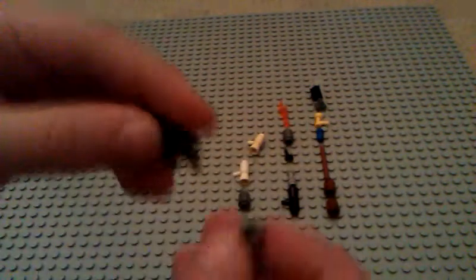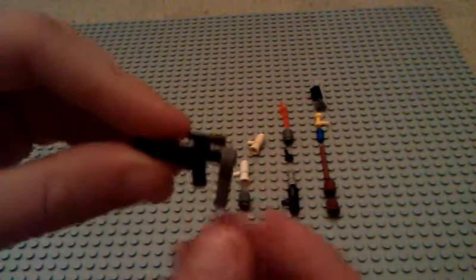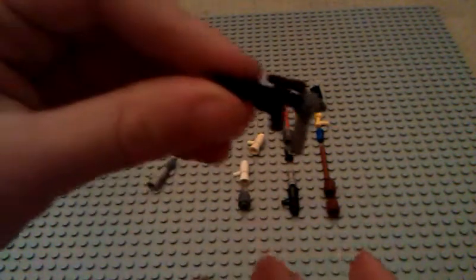The next one is like famous — I think famous, I don't know, it's something like that. When you put on the magazine it's usually going to be bent, but that's fine. So that's the next one.